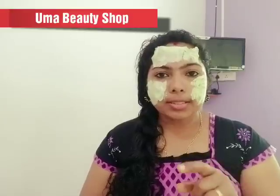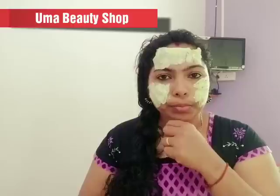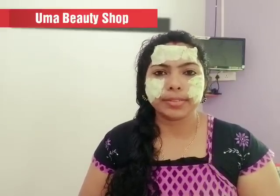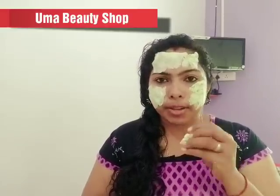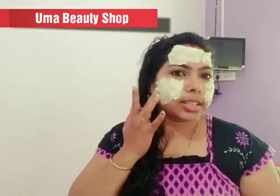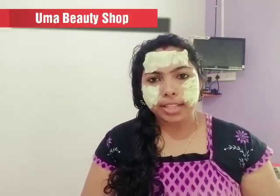You can avoid oily skin and dry skin issues. You can also use a face pack for oily skin. Please feel free to try this. I don't have any problems with pimples. I have a lot of natural tips.